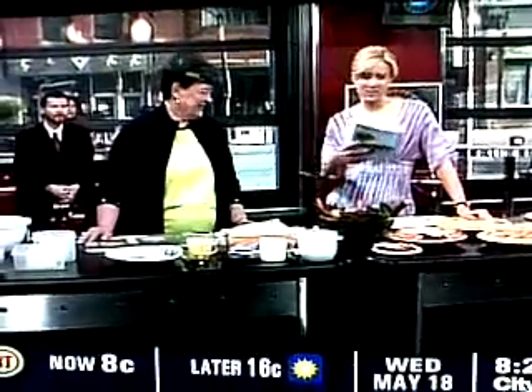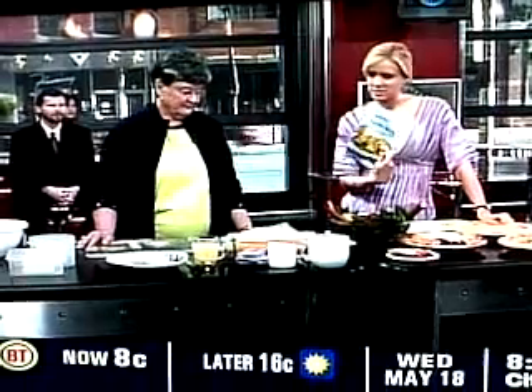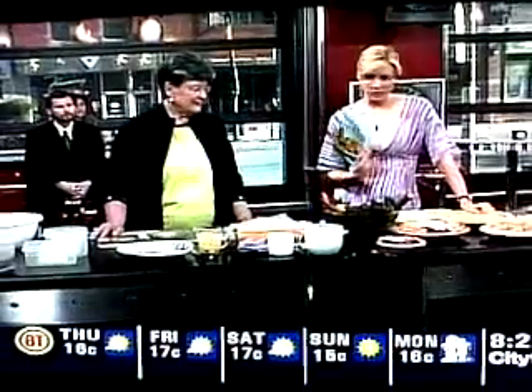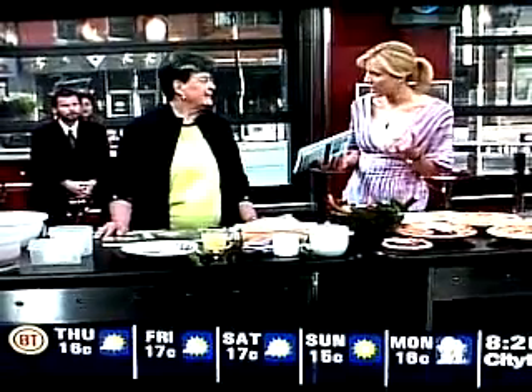Karen and I are having the best little time just reminiscing about Kitchener right now. This is Karen Bezeau, and her book is called Home Cooking from Karen's Kitchen, featuring more than 125 classic family recipes made easy. How are you? I'm just fine. Good to have you here. Thank you.